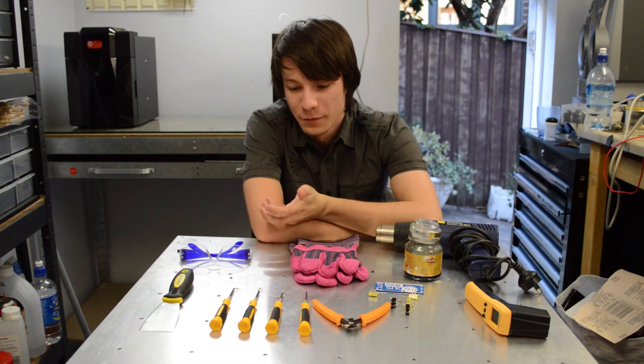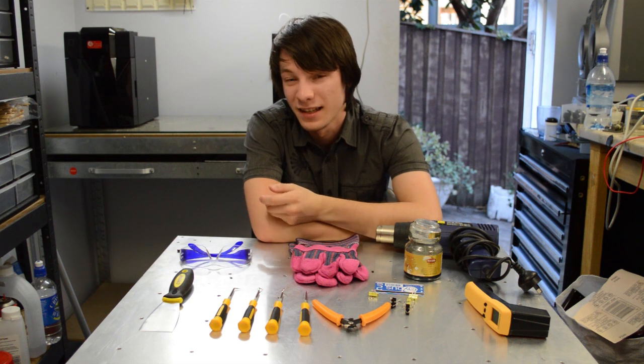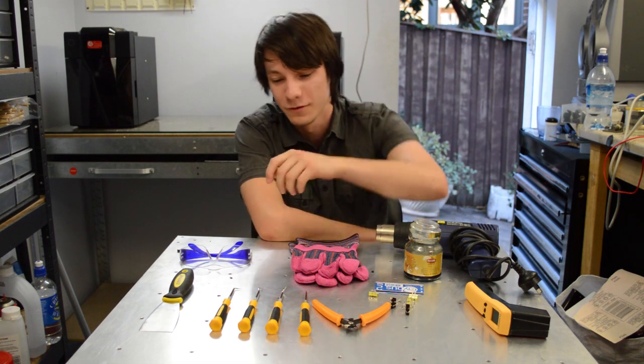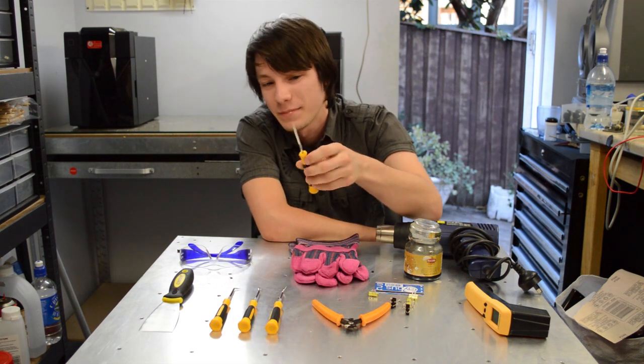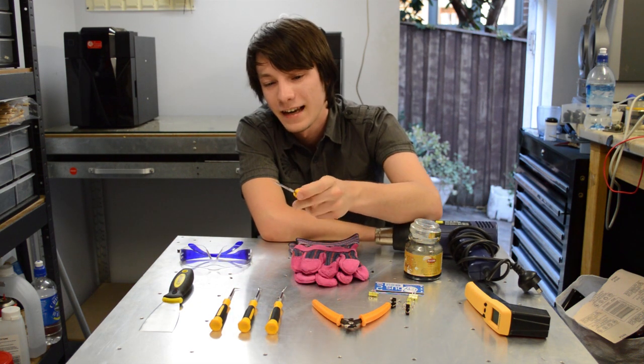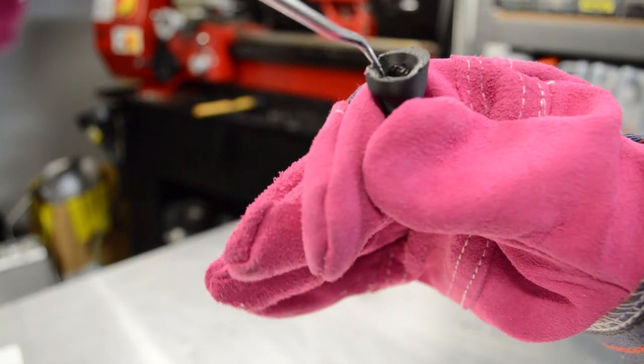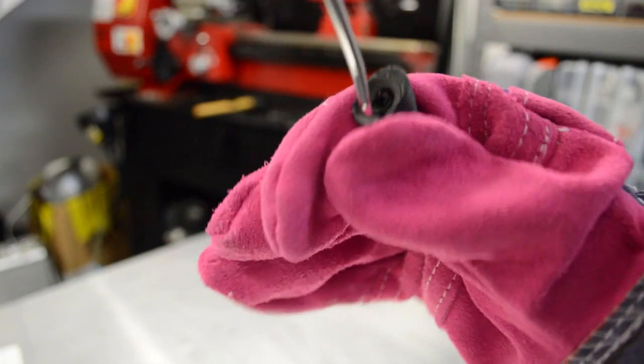From time to time you'll have to remove support material from really hard-to-reach places like small holes or crevices. For that I use a small range of picks — just cheap picks from my local hardware store. You can get into little holes and pick out the support material with them. They work really well, but again they're super sharp, so always wear gloves.